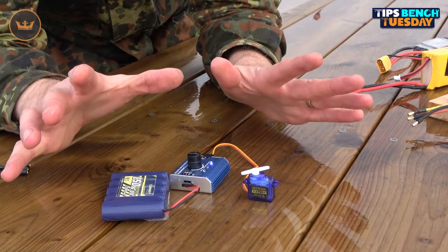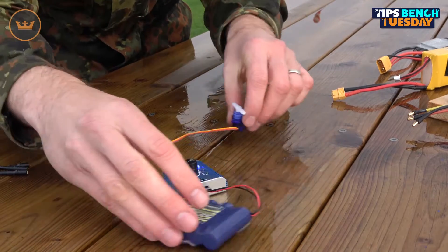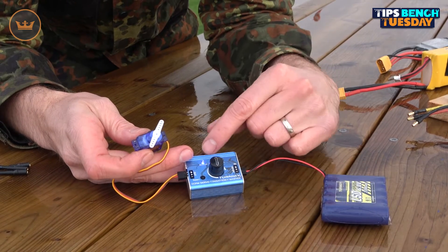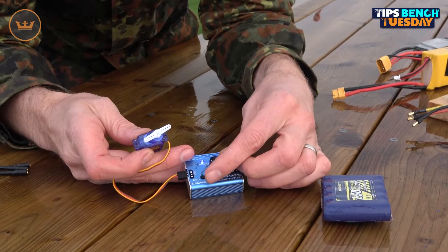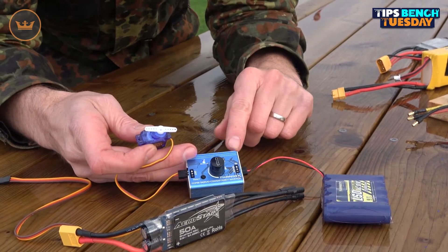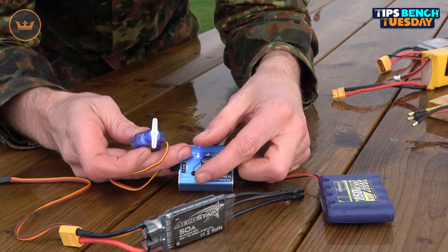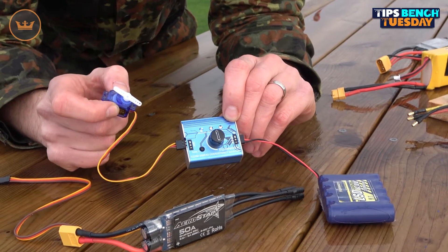Here we go, straight onto the bench. It's just myself here today, out at the field. Here's the standard Turnergy servo tester with a 6-volt battery and a servo. It's on manual mode — the default setting — and as you turn the dial the servo moves. You can use a speed controller not only to power the servo tester but also to drive the motor and operate the ESC in manual mode.